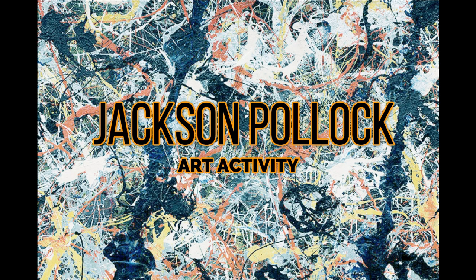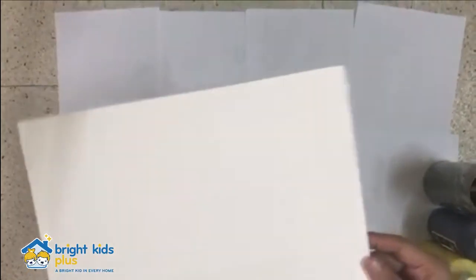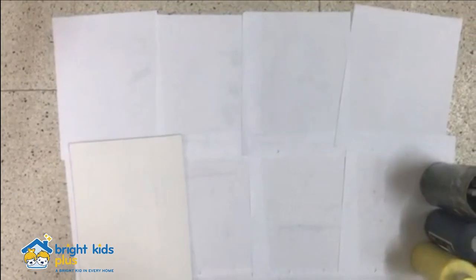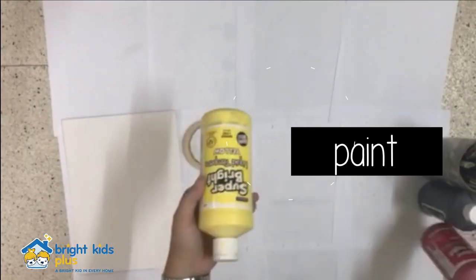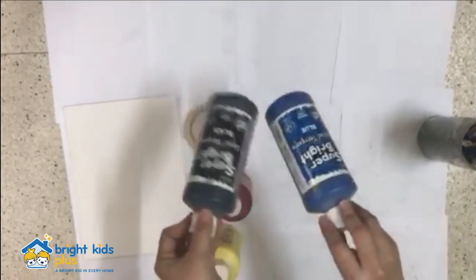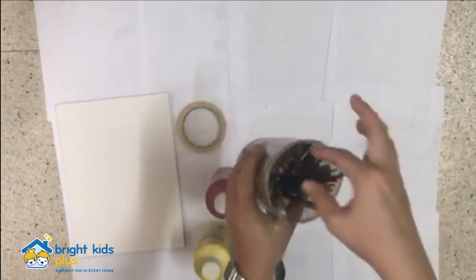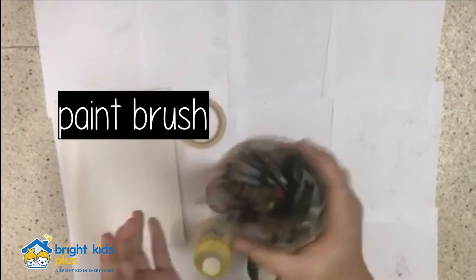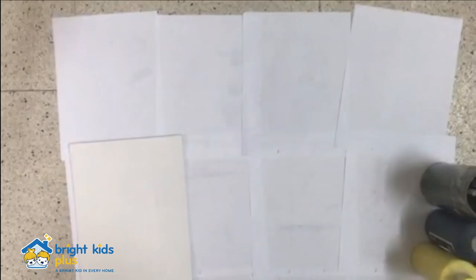Here are the things that you will be needing. First, you need your canvas, which can be found inside your brown envelope. Paint — you can use as many colors as you want. You will also be needing your paintbrush, water, some old newspapers or scratch papers, and tape.